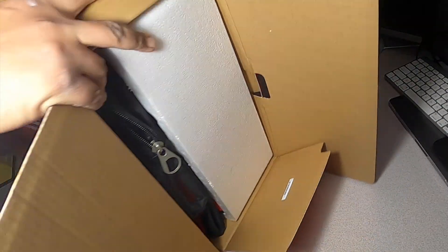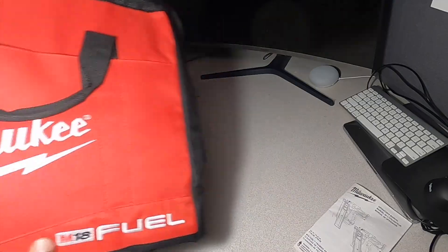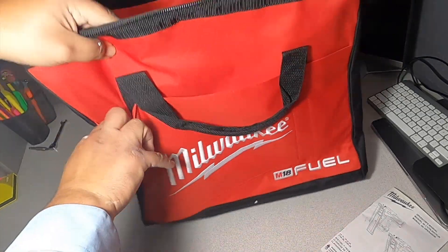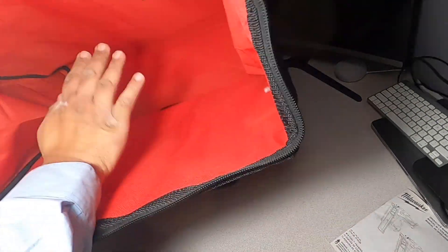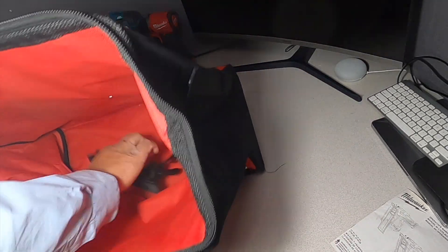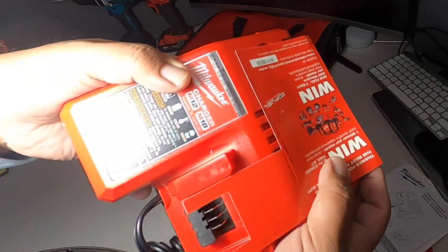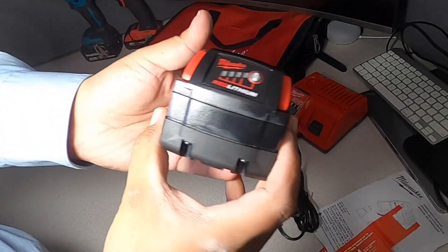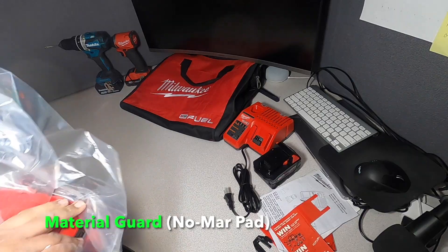When you open it up, you get a big heavy-duty contractor bag with pockets on the sides and more pockets inside — it's massive. There's also an instruction manual for the charger. The charger is a standard charger. You get one 5 amp-hour battery at 90 watt-hours, with a nice clip. And of course, the nailer itself.